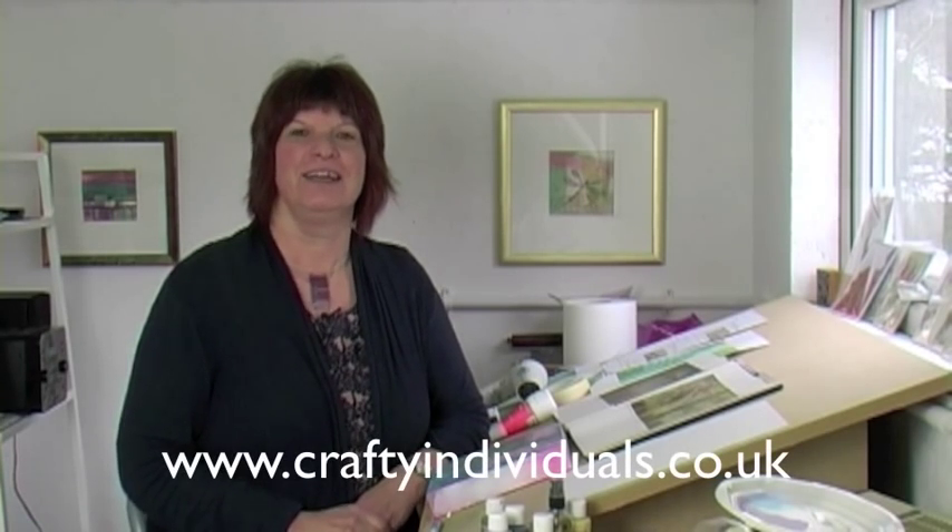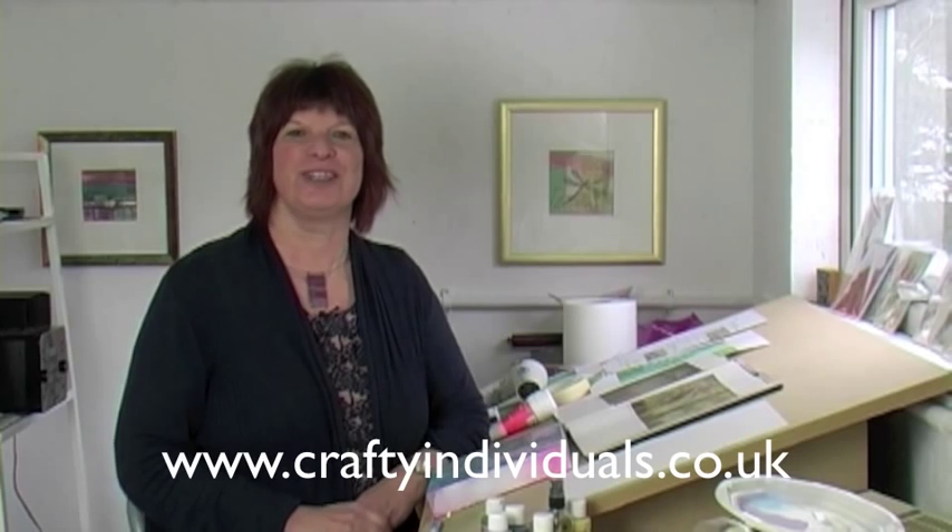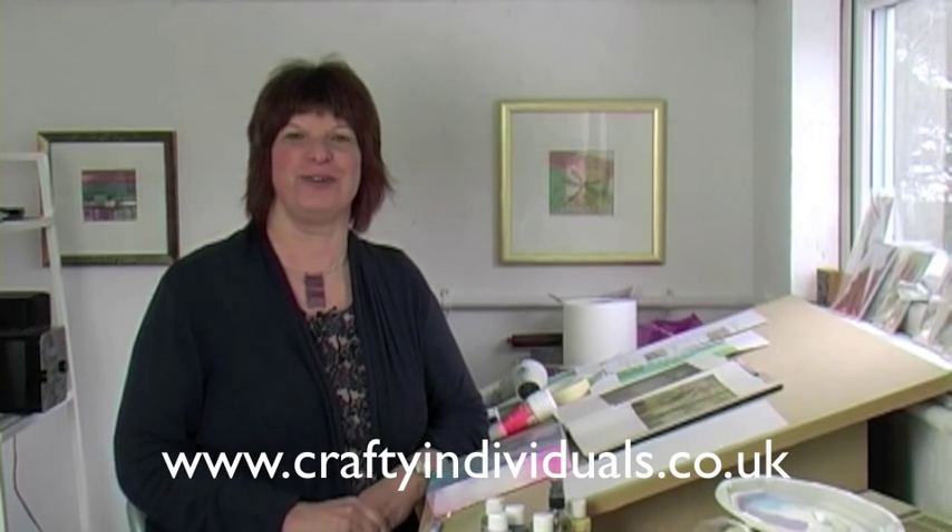Thank you very much for watching this video tutorial today. I hope you've enjoyed it and I hope you'd like to have a look at our products, which you'll find all of the things I've been using today at www.craftyindividuals.co.uk. Thank you.